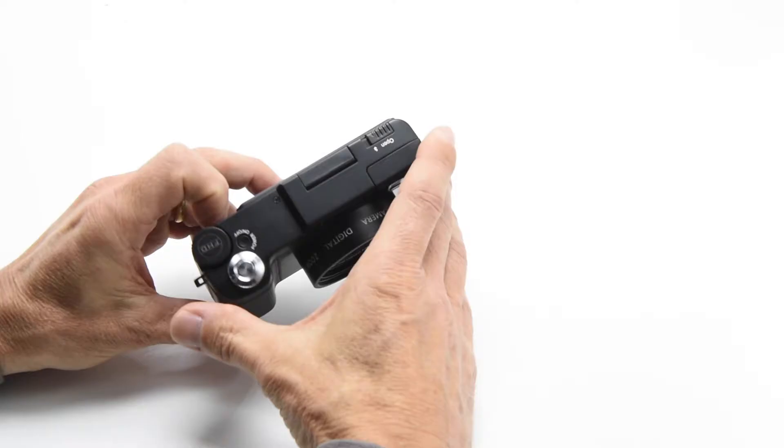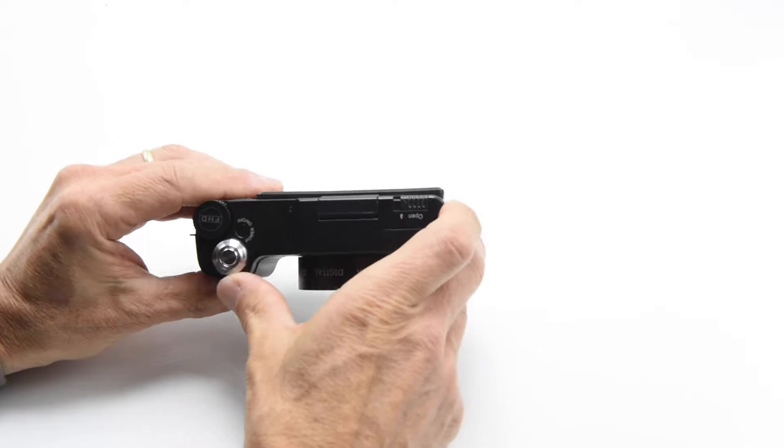Let's take a closer look at some of the buttons on the back, some of the details and settings on this camera that you might want to use. Looking at the top, very simple — you've got your power on and off button, and then you've got your shutter button.